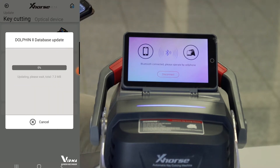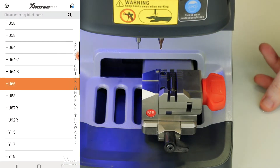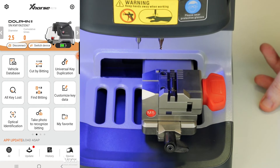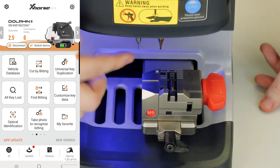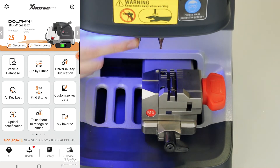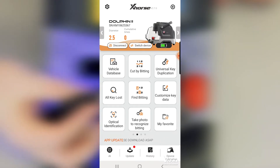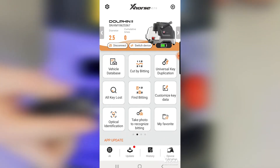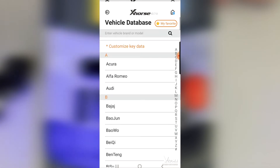We are now connected with the app. We have the machine here with the M5 clamp. We've already adjusted the tracer and the cutter. Now we have an H66, a Volkswagen key, and we want to decode it. You can either go by vehicle database or cut by bitting.